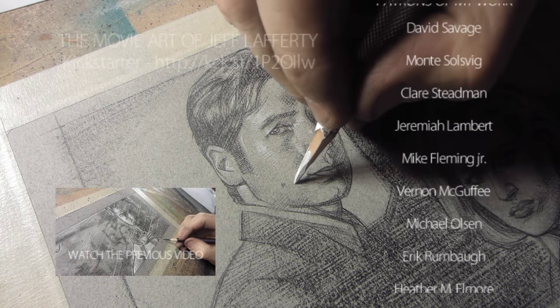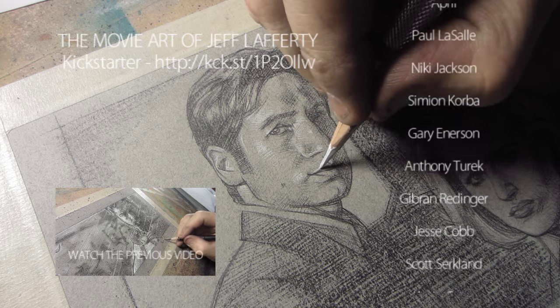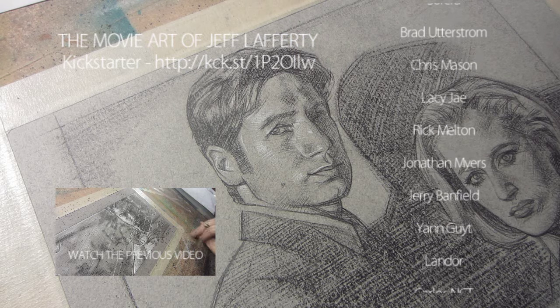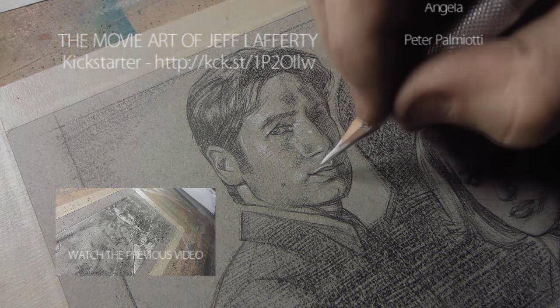Thanks for watching, guys. I think we probably have three days left on my Kickstarter, which is funded, but if you still want to get the book, head on over — the link's somewhere in the description or maybe on this video. Thanks so much for watching, and I'll see you guys tomorrow.